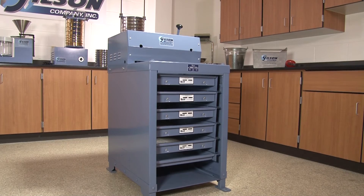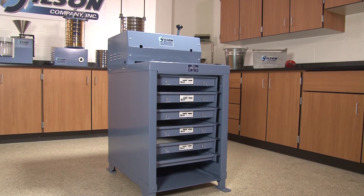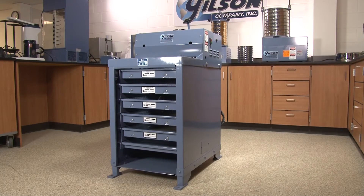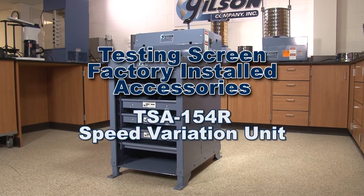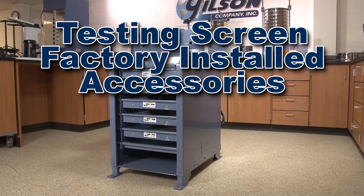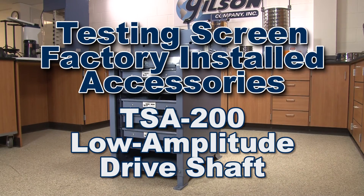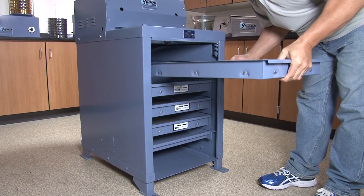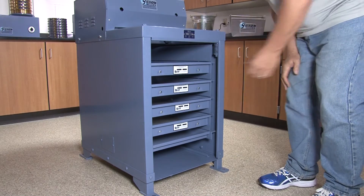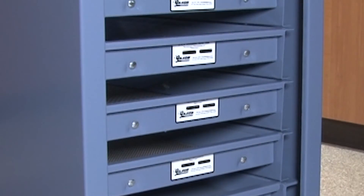Vibration and amplitude characteristics are optimized for effective particle size determinations in the four-inch to number four size range, but separation of fine, sensitive, or low-density materials can be enhanced by adding the factory-installed TSA 154R speed variation accessory and the TSA 200 low-amplitude drive shaft. With appropriate run times and proper accessories, the Gilson testing screens can separate materials all the way down to number 200 sieve size.